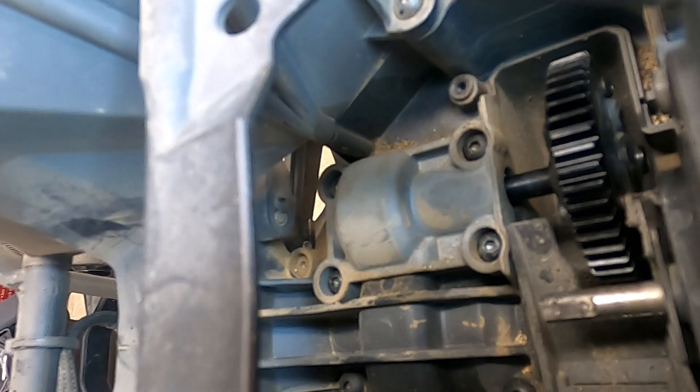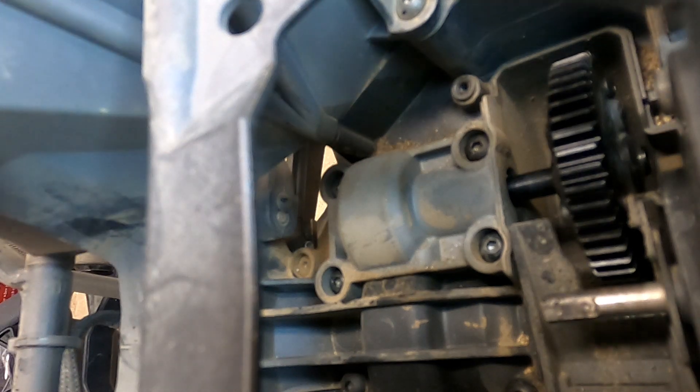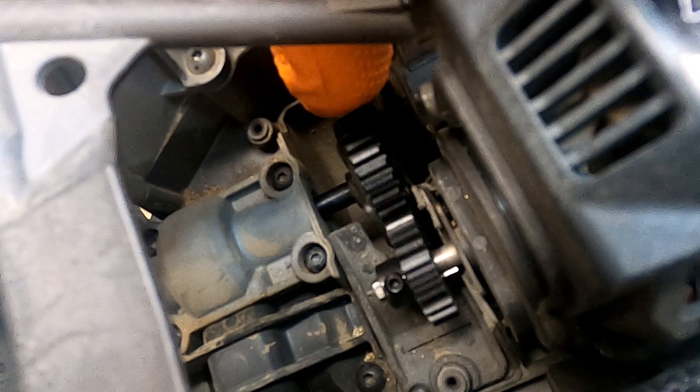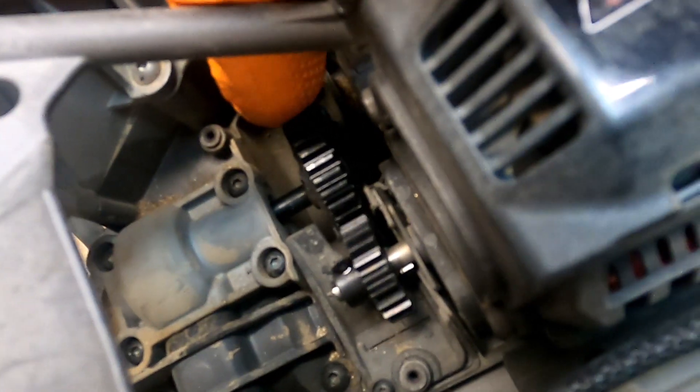So I have the new spur gear on there, the 21 tooth pinion gear, and I put red Loctite on that set screw. I have that on there tightened down. Gear mesh is very tight, but I think it'll be okay.